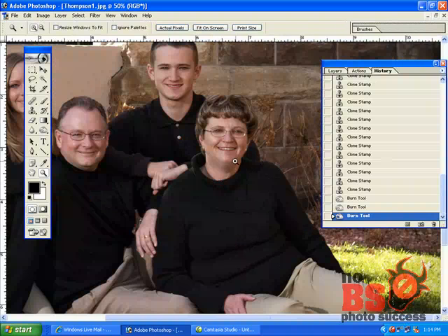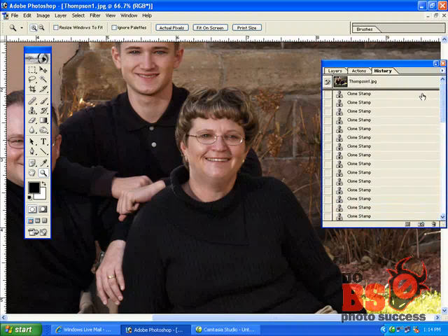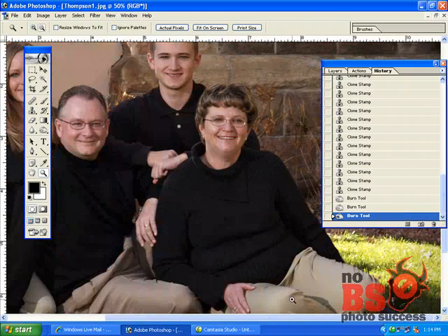That's how I pretty much reduce double chins. If somebody is very large it's the same process — it'll just take more work. We're going from that to that. Hope you enjoyed that.